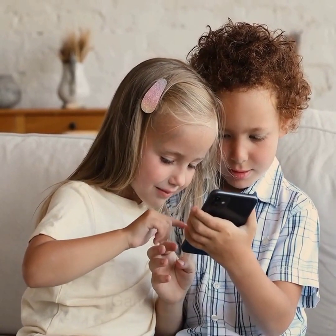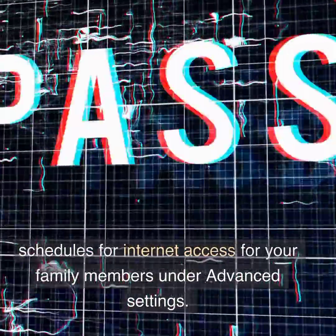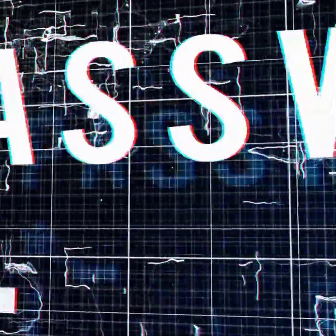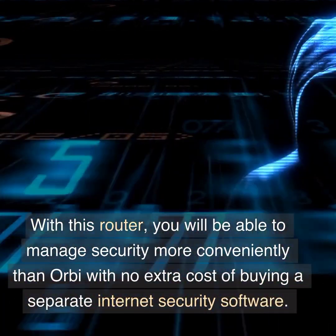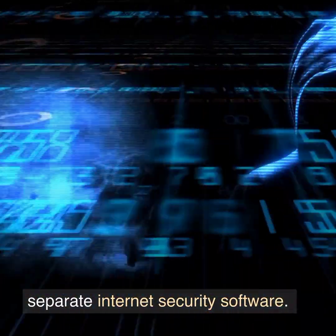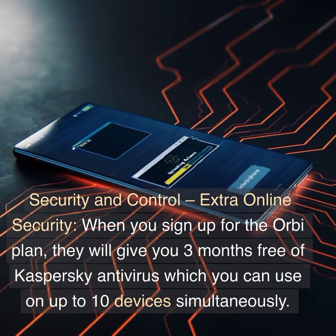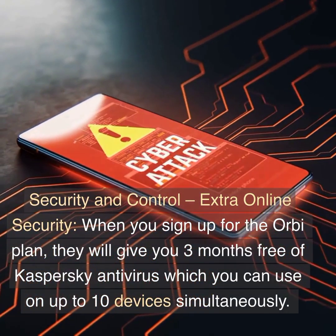Security and Control — Parental Controls: Nighthawk Mesh has parental controls so you can filter content by categories such as social, gaming, etc. You also have the option to set schedules for internet access for your family members under advanced settings. With this router, you will be able to manage security more conveniently than Orbi with no extra cost of buying separate internet security software.